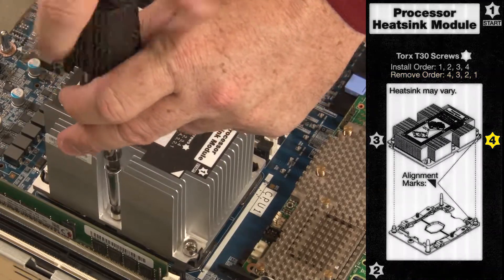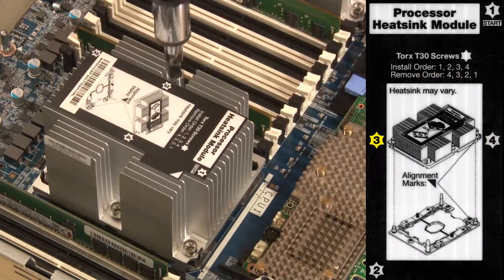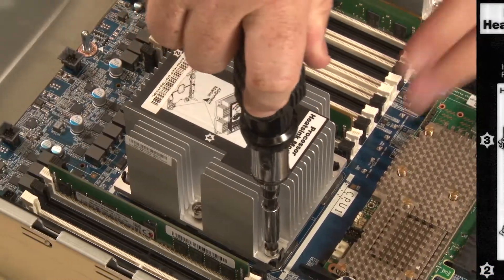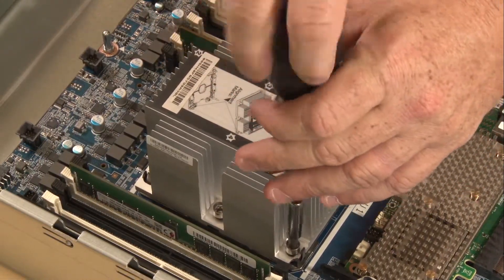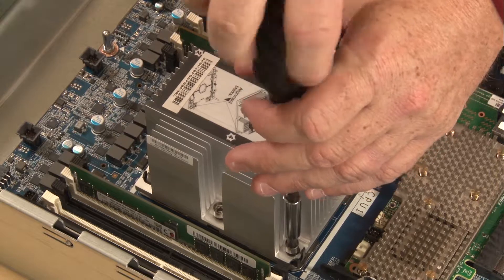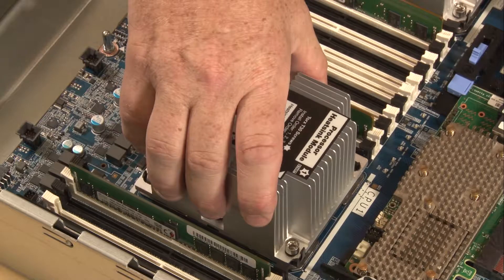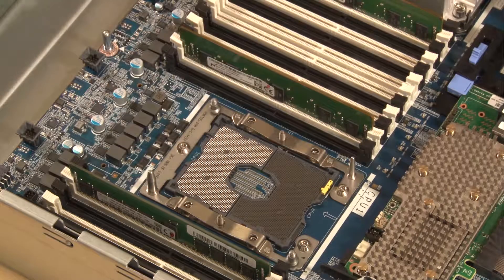Loosen fastener number four, then three, two, and then one. Carefully lift the processor heat sink module straight up from the processor socket.